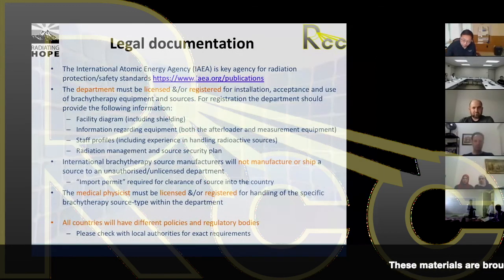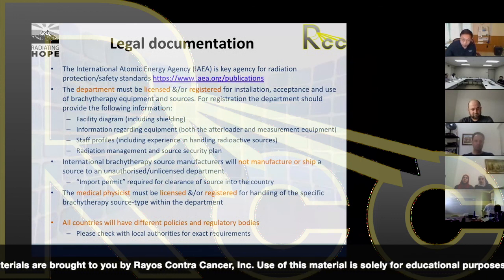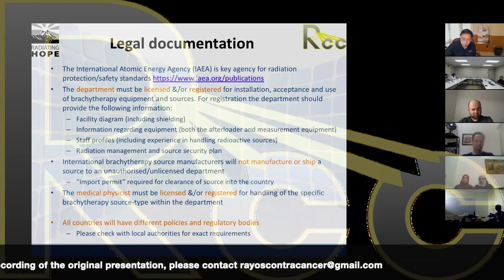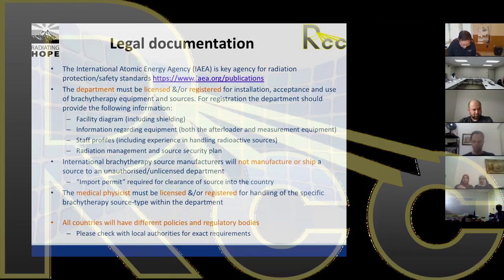International brachytherapy manufacturers will not manufacture or ship a source to an unauthorised or unlicensed department. Our national licence expired about two weeks ago. We knew it was about to expire — we renew it every year around the same time. The manufacturers email every second day asking where the licence is, and it was my understanding that they wouldn't ship the source until they'd seen our licence. What I learnt last week was the manufacturer won't even start making the source until they know we have a valid licence.